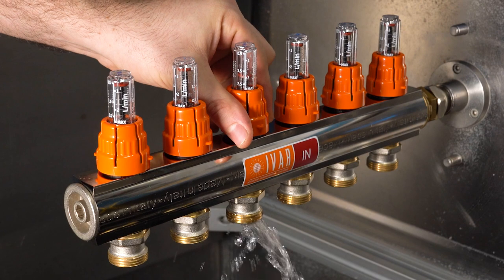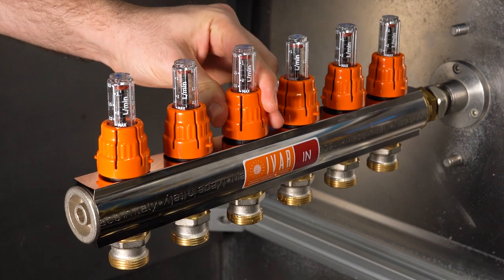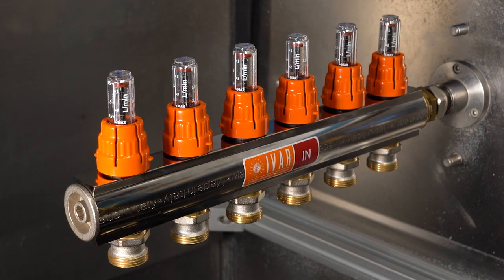For maintenance, we rotate the orange cap to the closed position of the fluxor. Here, we carry out ordinary and extraordinary maintenance operations on the circuit.